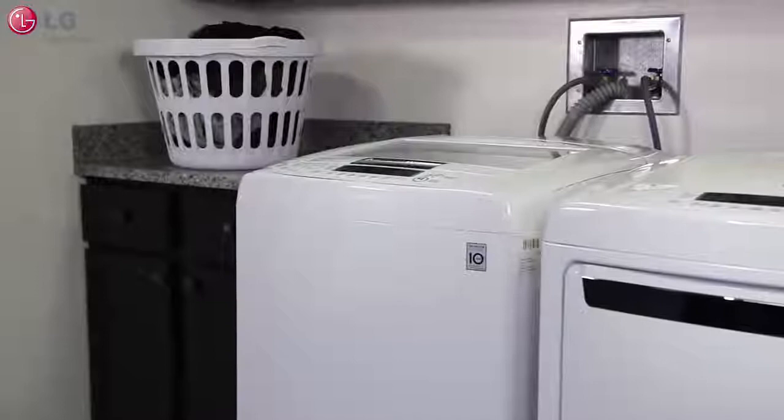Welcome to LG at home. Stains can really be a pain when you're doing laundry. It's best to get them out right away. Today we'll talk about some of your best options for removing basic stains and best utilizing your LG top load washer.